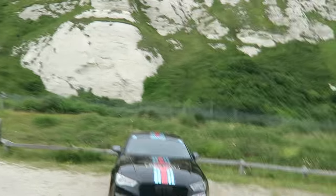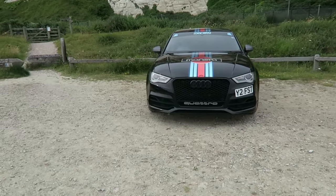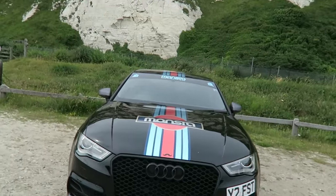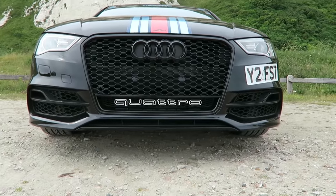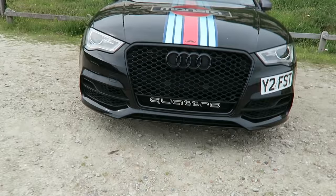I'd had that mod planned for a while because I just love the look of the RS grille — it finishes off the front end of the car so nicely. It looks a lot meaner and a lot cleaner. It's all gloss black with a gloss black grille, but my favourite bit is that quattro badge at the bottom. I did think about doing that bit in a different colour, but having seen it on the car I really like it as it is, so I'm just going to leave it.